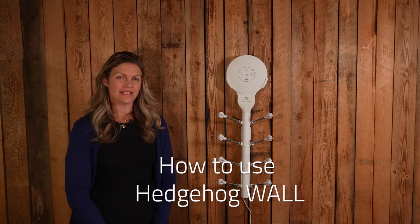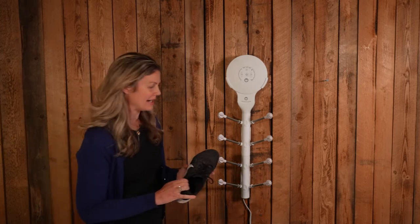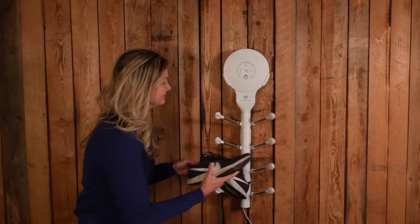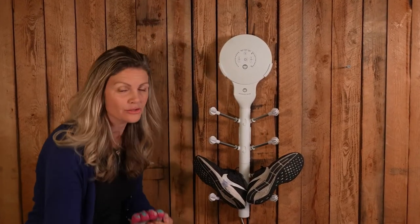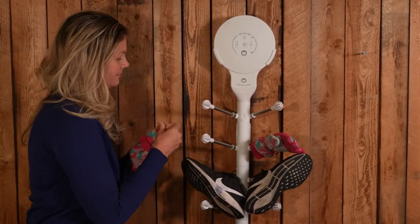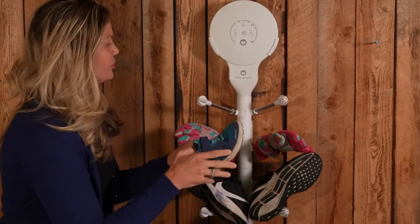Now I'm going to show you how to use the hedgehog wall. So I take my running shoes and put them right on, my daughter's winter gloves, and a pair of my son's shoes.